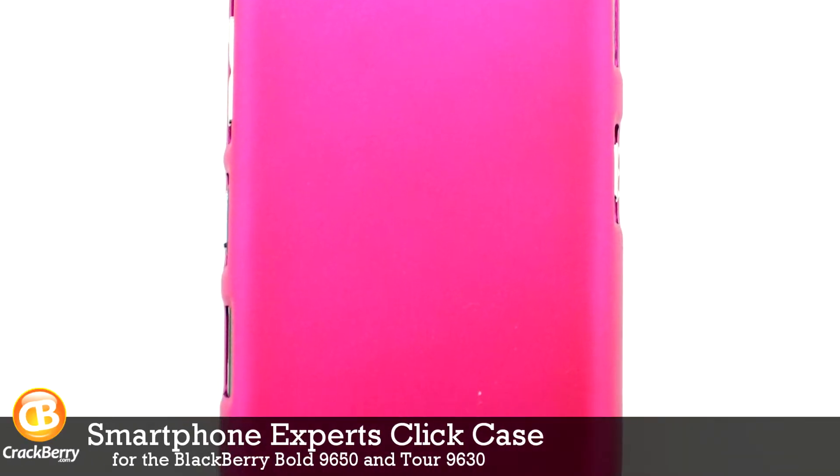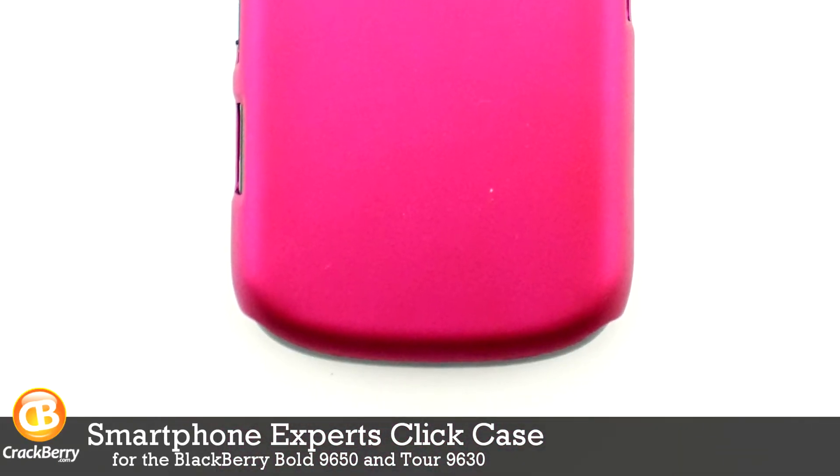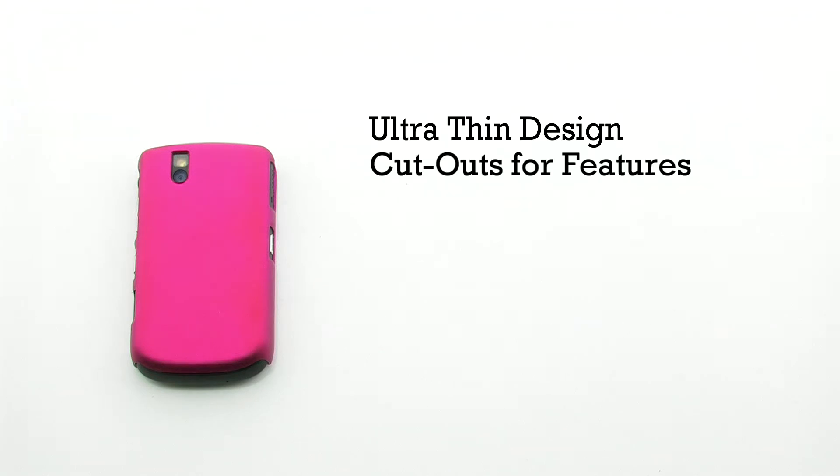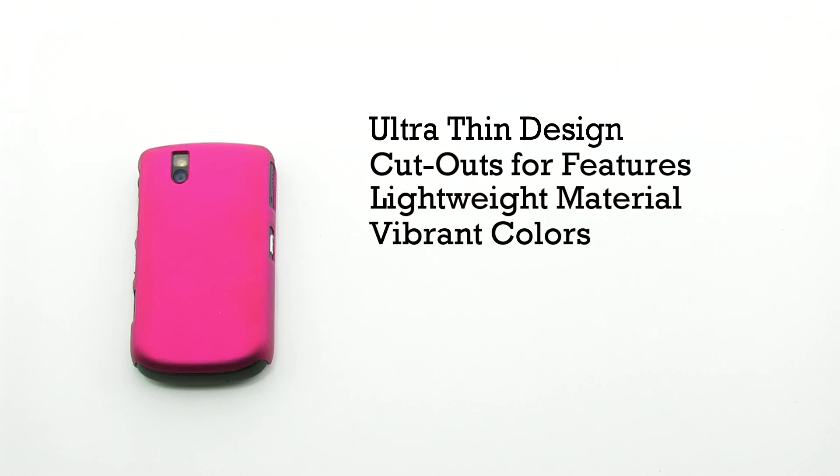The Smartphone Experts Click Case for the BlackBerry Bold 9650 and Tour 9630. The Click Case features an ultra-thin design, cutouts for all of the features on the device, it's constructed of lightweight materials, and it's available in several vibrant colors.